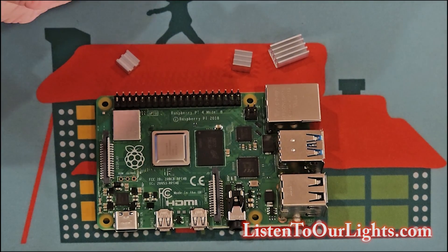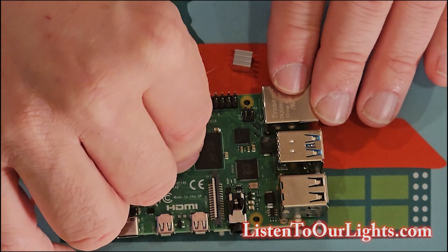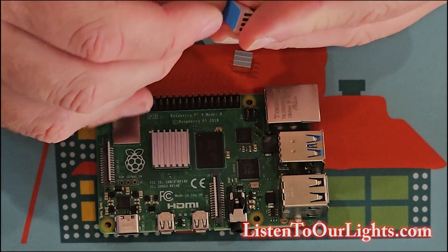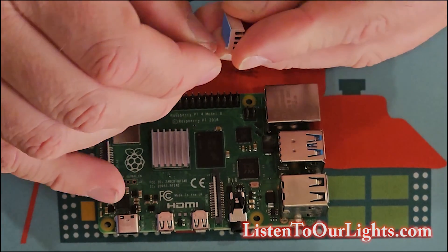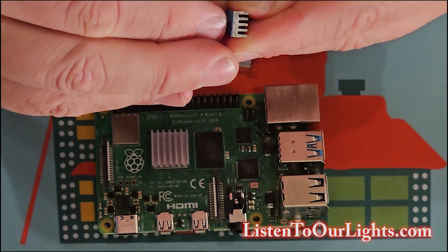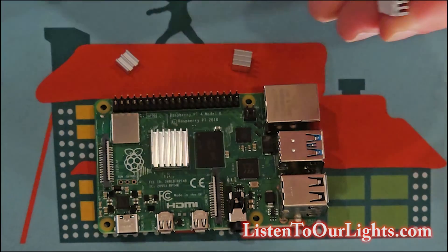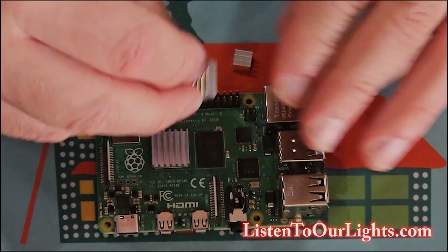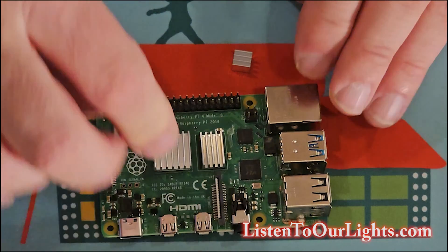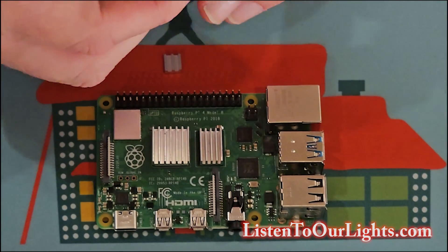The big square one goes on this silver guy. Get a good snug connection. And the longer one goes on this longer chip. Peel off the back. And then there's two others — one's a little bigger than the other one. This one goes with this chip, this one goes with that chip. We'll get the slightly bigger one first.